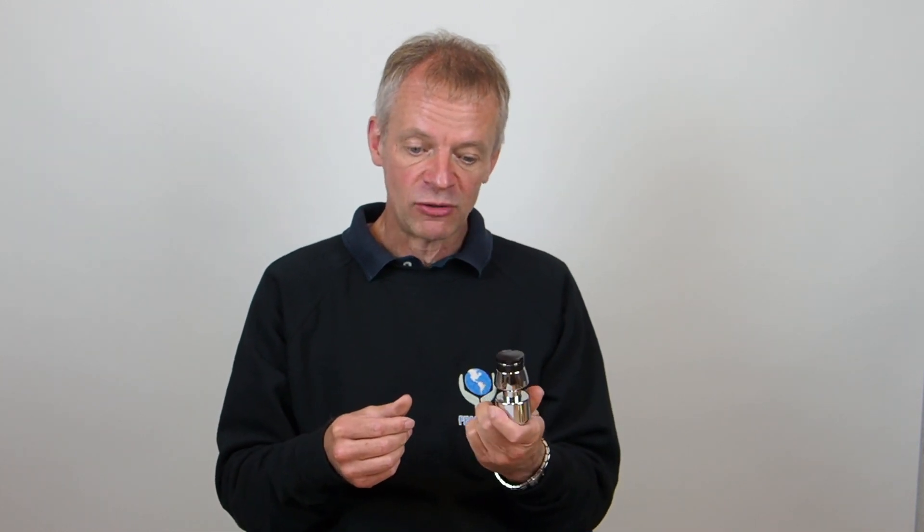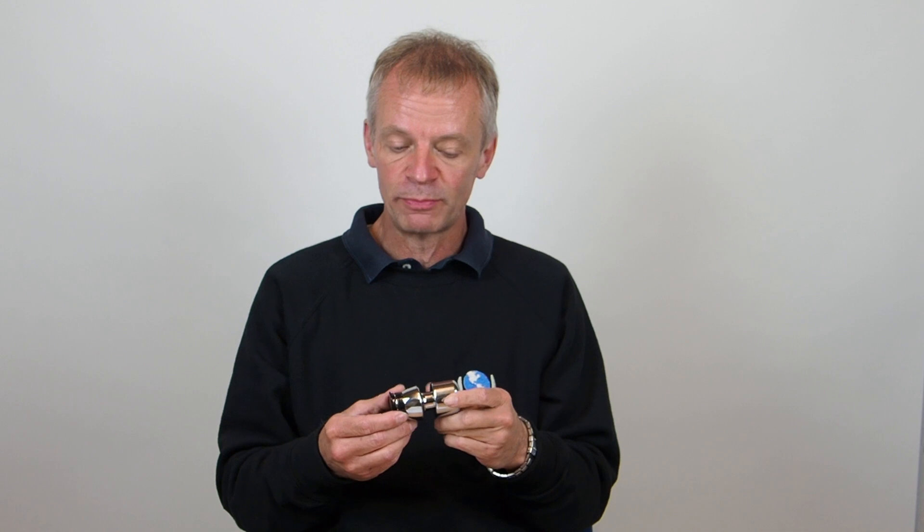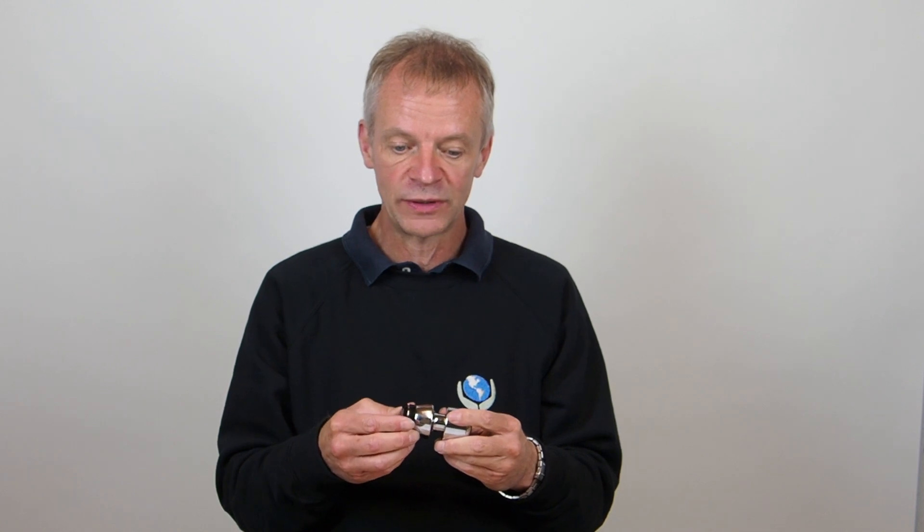Hi, I'm Steve from Pragmasys. We are the manufacturers of the Protector range of high security chains and this is a brief video about our Security for Bikes, SFB, round lock. The round lock is made for us in Taiwan, made properly. We sell it because it is a really good quality lock and such a good fit with our chains.